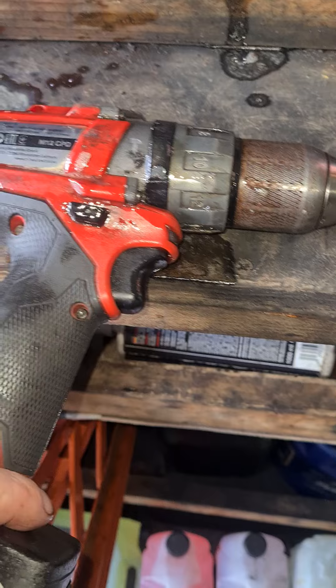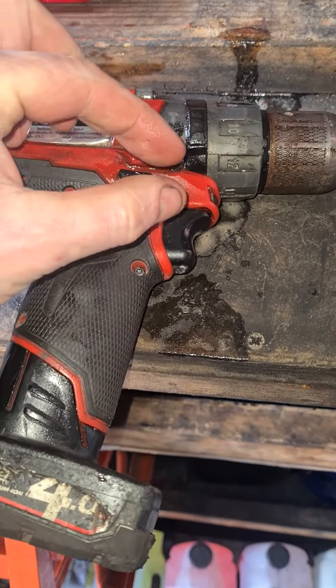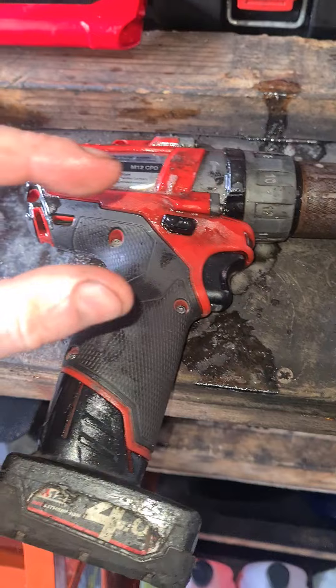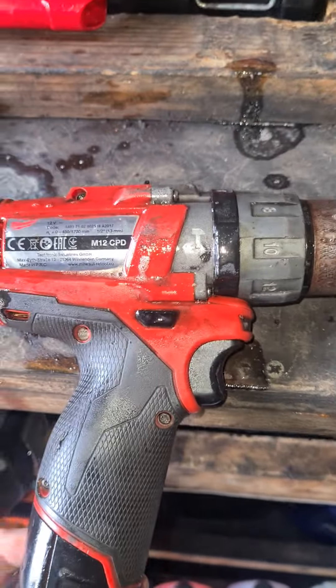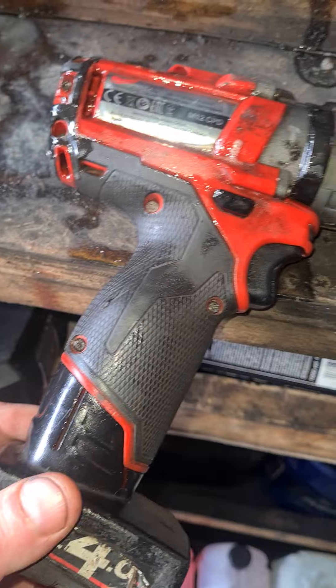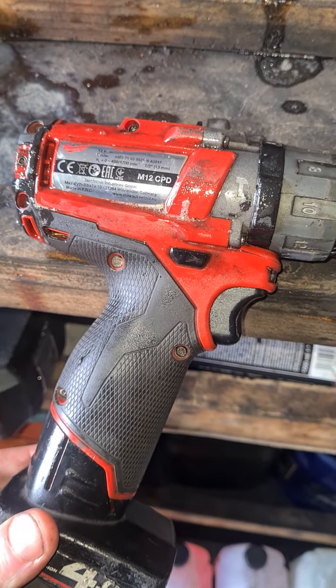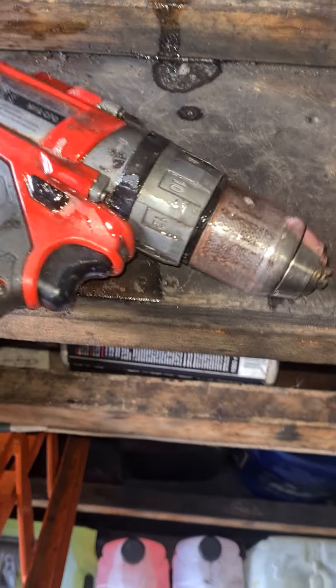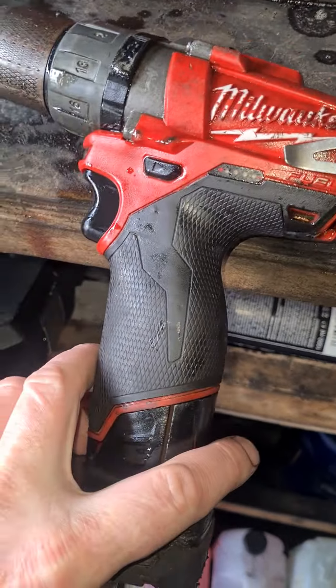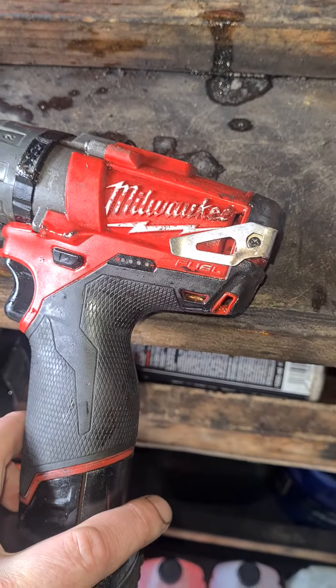I did open it up and took apart the whole body. There's a little circuit board inside — a chipboard — and it's got some very minor corrosion on it, but it seems bad enough to stop it from working. It doesn't look like this one's going to be saved, so I need to try and get a replacement ASAP because I've got work tomorrow.